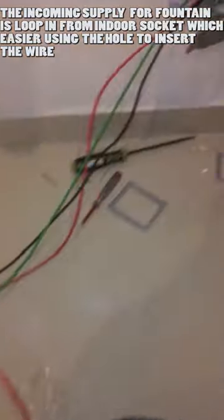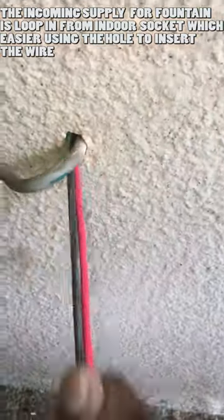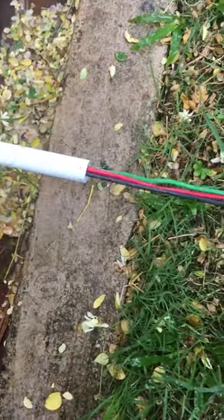Use 2.5mm live neutral earth wire and insert the wire into the existing hole which is already made. Then pull the wire from the outdoor and insert it into the PVC conduit pipe until it reaches the garden.